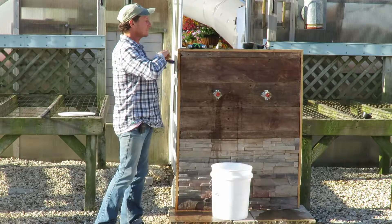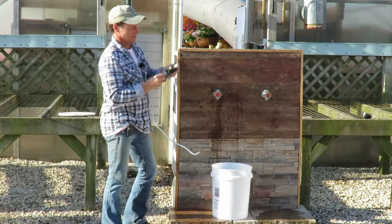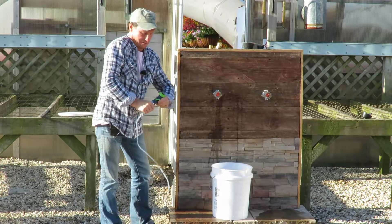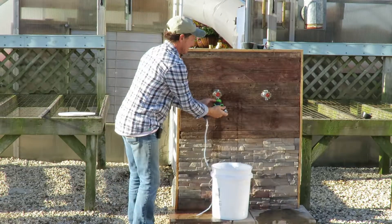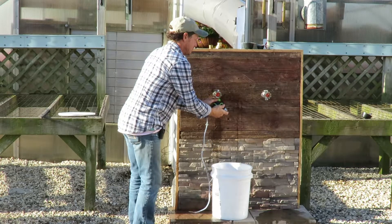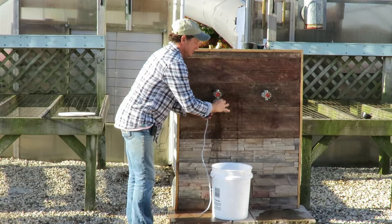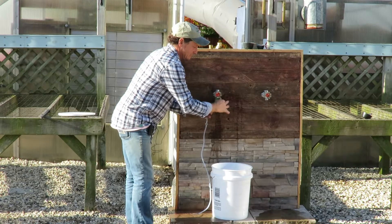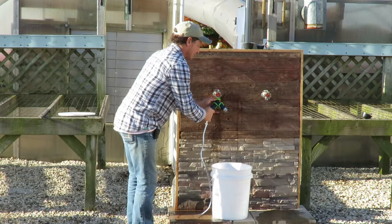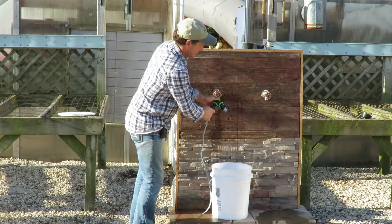First thing we're going to do is take your splitter and attach your siphon inject. I'm going to attach this to the spigot of your house. What's nice about this system is you can leave it like this for the whole growing season. You always have clear water and you can always have food for your plants.